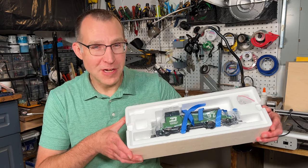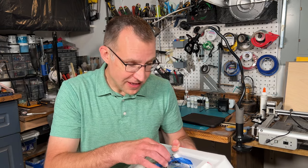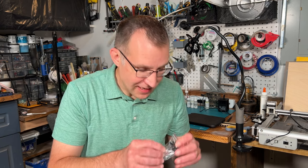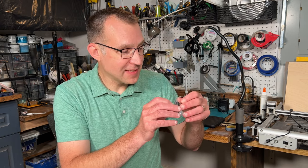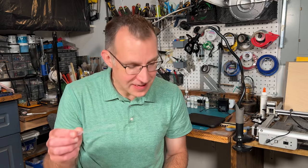I bought an SW1. I saw the SW1s and they looked really nice, so I thought I'd get one. We've got traction tires, coupler boxes, and even a pipette for adding smoke fluid.